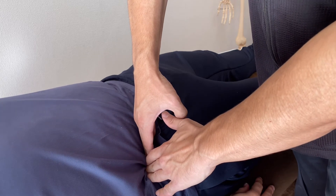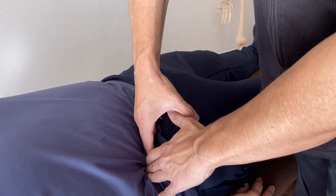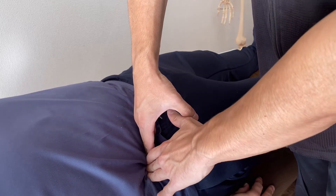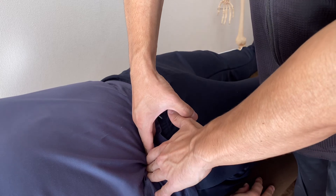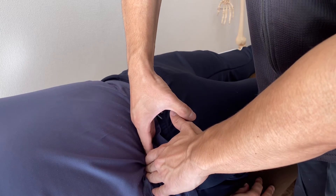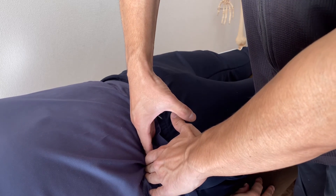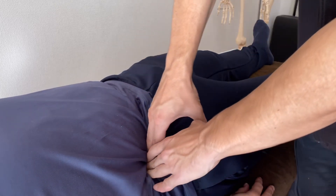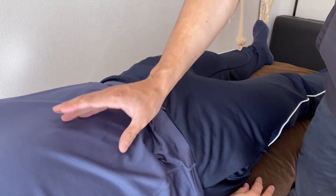There are two ways: I sink in and wait there, or I ask the client to move his hip. Either way, it works. And leave slowly. Very nice length through the deep part of the core. That was a very nice release.